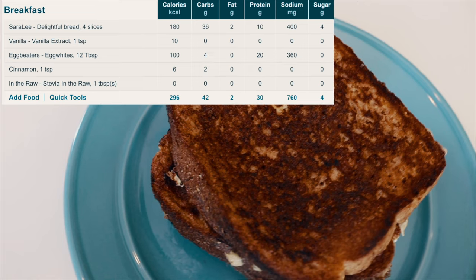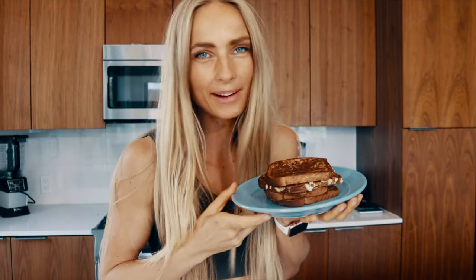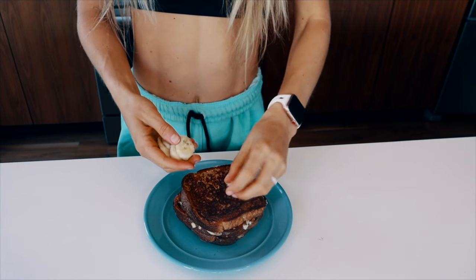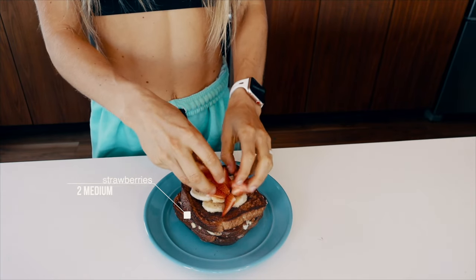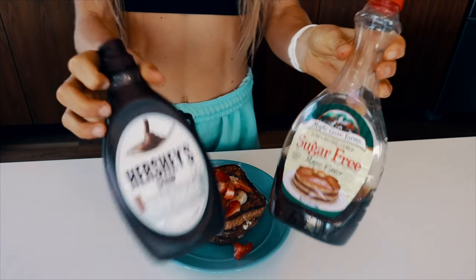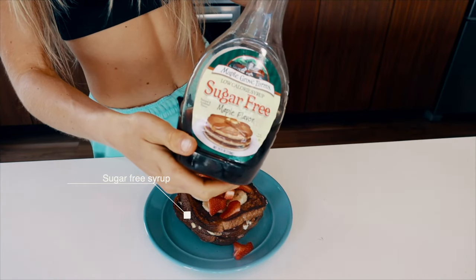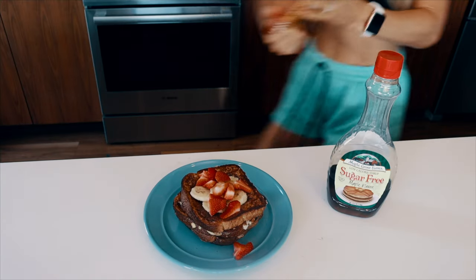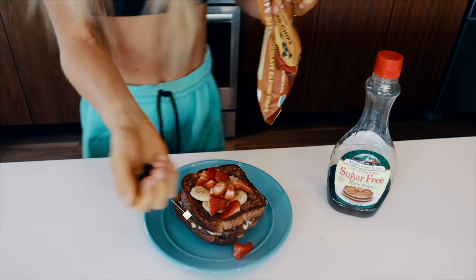There we have it — our delicious french toast. Now let's add some toppings. You can have whatever toppings you want, but here's what I like: a little bit of banana, some strawberries, and then some sugar-free syrup — I'm going with the maple flavor, though you can use regular maple syrup. Just be aware the sugar-free version is highly processed with chemicals. First though, let's add some dark chocolate baking chips from Lily's — they are delicious.